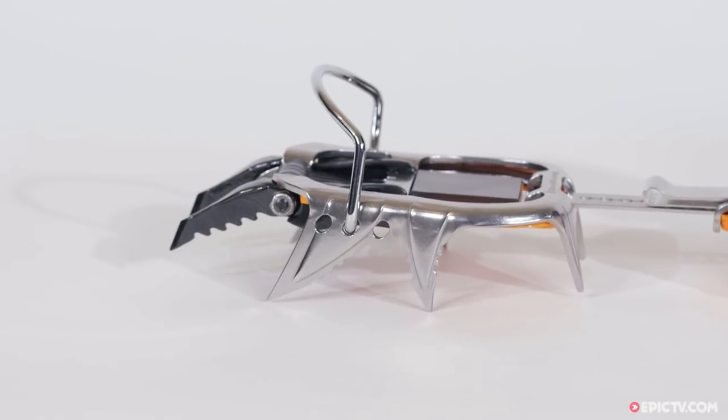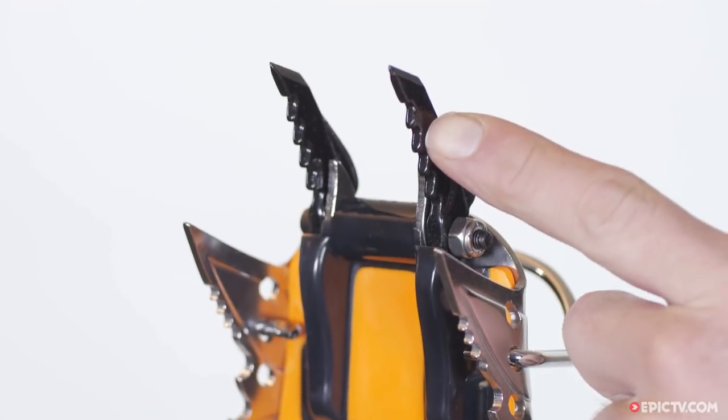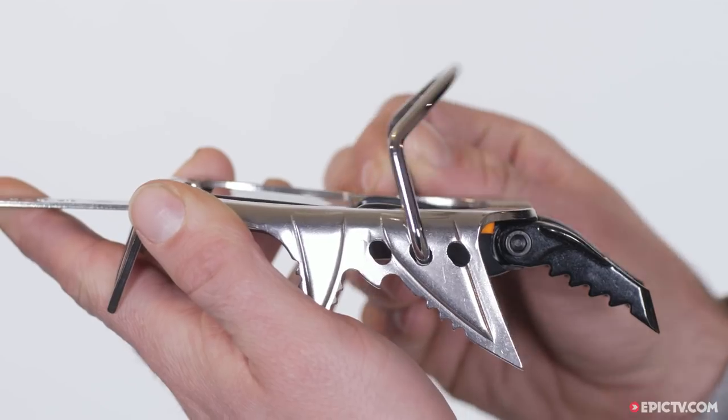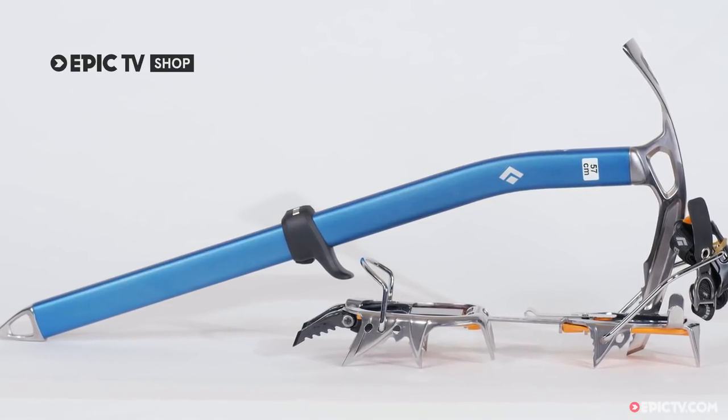The Black Diamond Cyborg crampons are made from durable steel with serrated teeth for extra grip when biting into snow and ice. You can adjust the front points to either have a dual or mono setup, allowing for more precision on small rock footholds — the perfect kit for starting your adventures in the high mountains or pushing your climbing level.